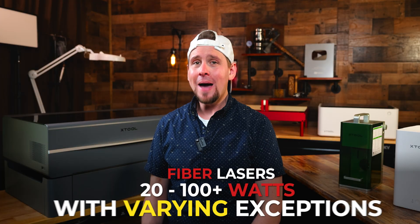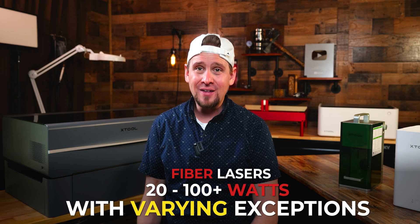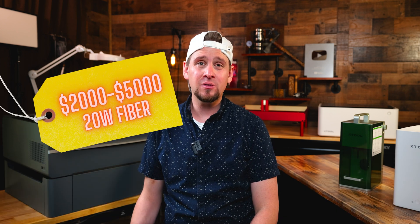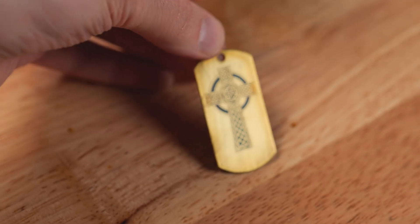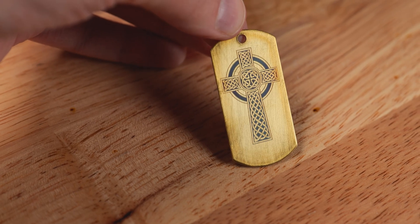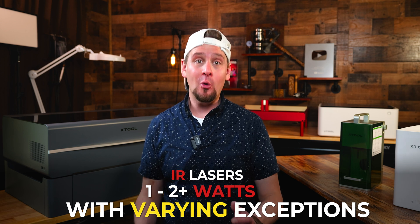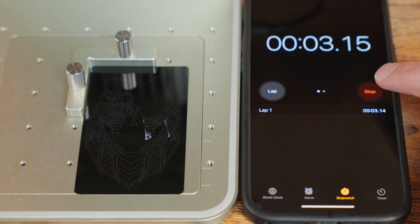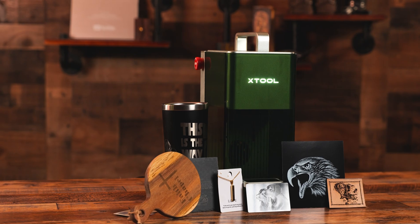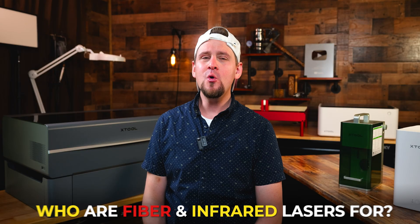The fiber laser is made for removing a lot of metal — you get a good deep etch in the surface that you can feel with your fingers. The power of fiber lasers generally ranges from 20 to 100 watts, and you can expect a price of around $2,000 to $5,000 for a 20-watt fiber laser. Infrared lasers, on the other hand, are more of a marker — they can darken the surface of metal as opposed to etching deep. These are generally around 1 through 2 watts, though more powerful ones exist. They provide great results on metal, plastic, leather, and darker acrylic materials, with a price range of $1,000 to $2,000.